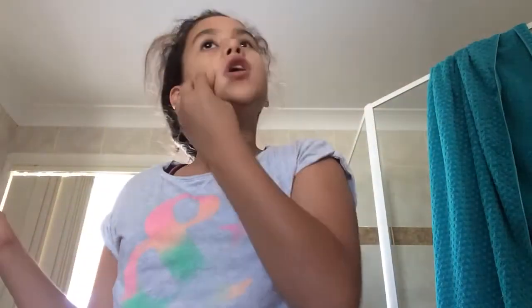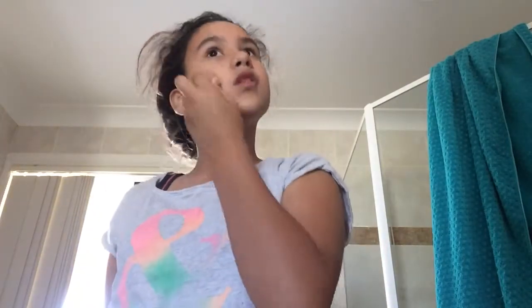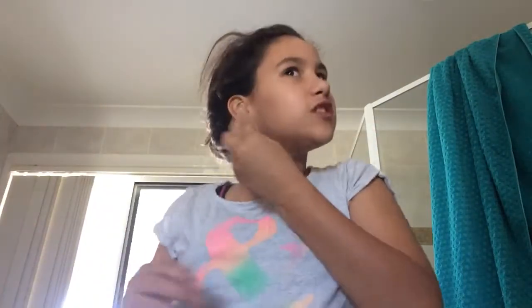As you can see I put my hair up in a bun — it's very messy because it's Wednesday and it's school. You just want to blend the foundation in really well because you don't want lines all over your face. Next we're going to start with the eyes.